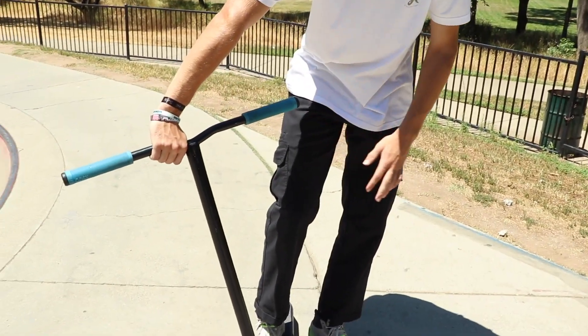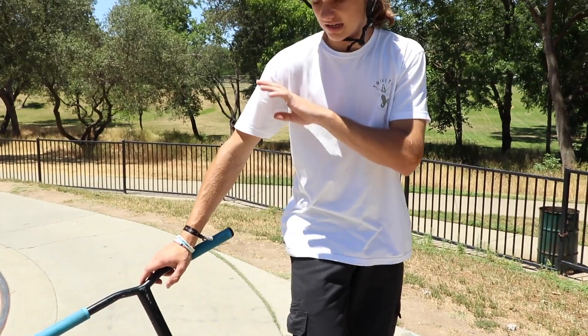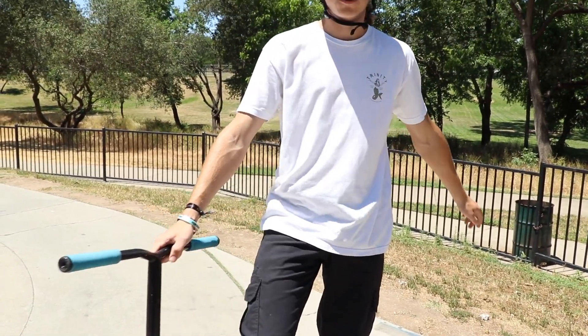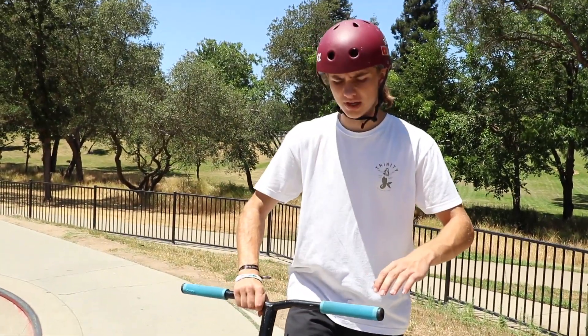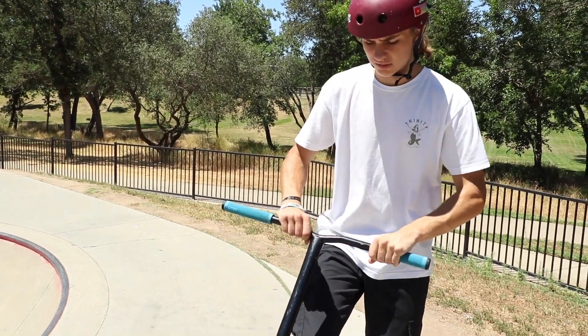Going on to another little tip: if you watch me do an untwist in slow mode from head-on, when I go and throw the untwist I have my hand right here — so when it comes around, it comes right to my hand. If you have your hand out wide and go to grab it, you're going to land one-handed. When you throw an untwist under your armpit, keep your hand kind of right here across your chest, so when it comes around you can just catch it.